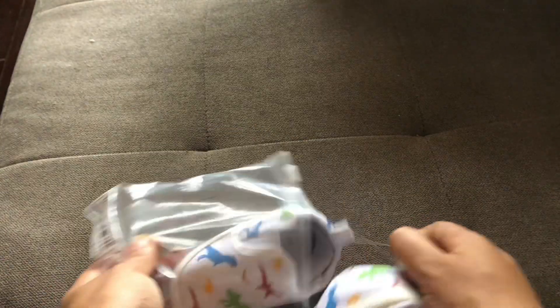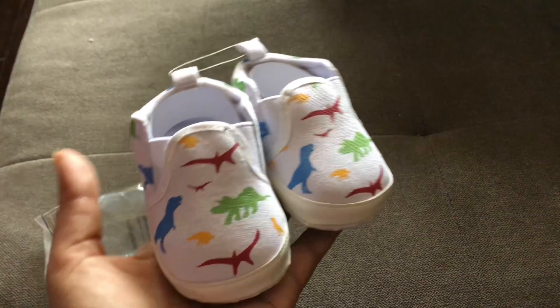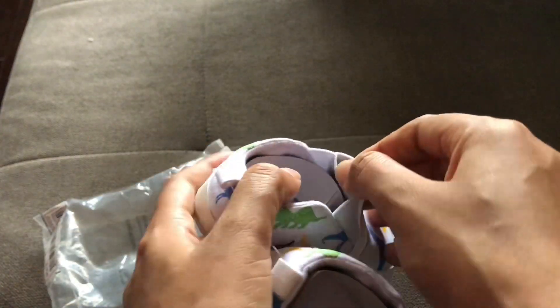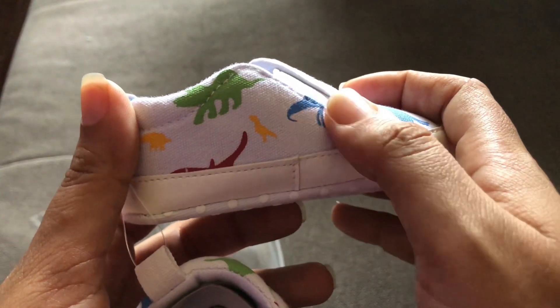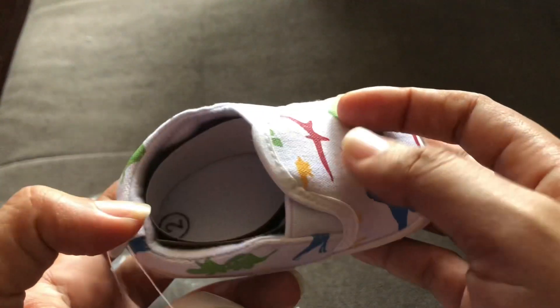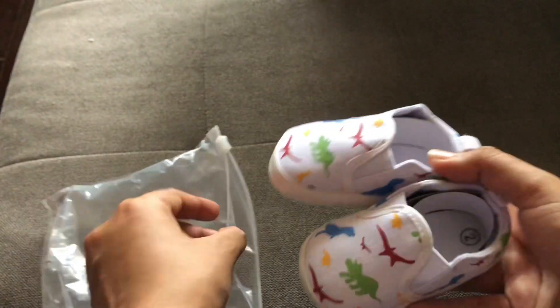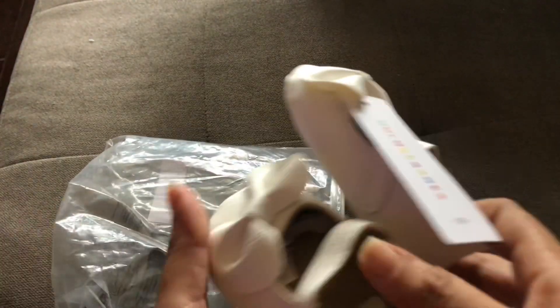Next up we have this baby shoe — Keds or something like that, I think that's what you call this type. I initially bought this as a present for my nephew but I'll end up using it for my daughter. It's a size two — so we've moved on to the size two shoes. It's basic cloth material, white on the outside.